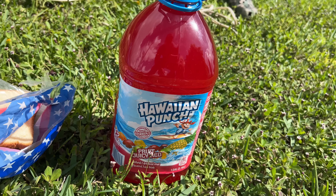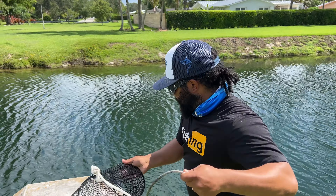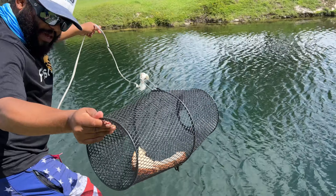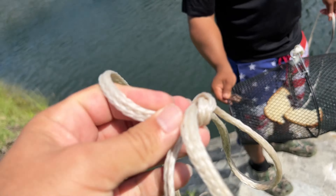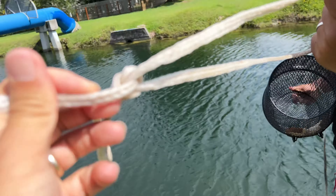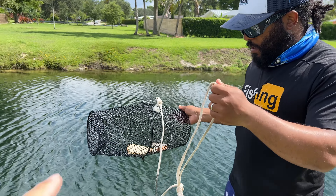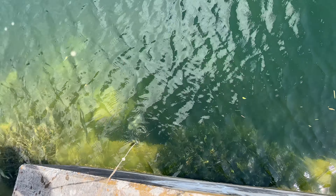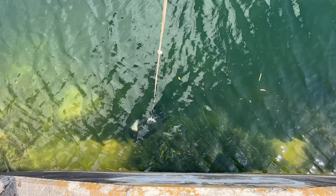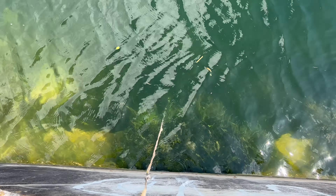Before we build this DIY Hawaiian Punch plastic bottle aquarium, Mike is going to throw the fish trap in the canal and hopefully a bunch of fish go in. We're going to try and position it into the grass where all the little fish swim and live. The main thing is we want it to be flat.